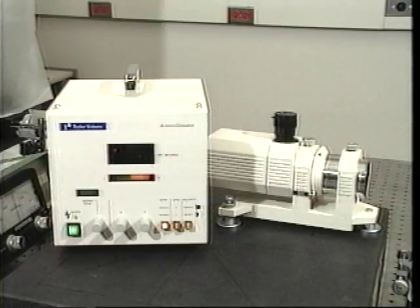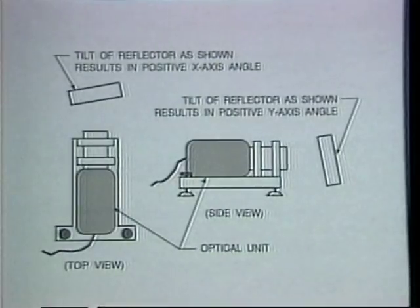In demonstrating the self-calibration principle, we will use the Rank-Taylor Hobson DA200 dual-axis autocollimator. This autocollimator uses an infrared light source, has one-tenth arc-second resolution, and has a measurement range of plus or minus 200 arc-seconds for a working distance of up to 5 meters. System accuracy is dependent on both the measurement range and working distance. Both attitude and altitude measurements can be made: the x-axis is the attitude axis, with positive angles when the left side of the reflector is closer to the autocollimator; the y-axis is the altitude axis, with positive angles when the top of the reflector is closer.